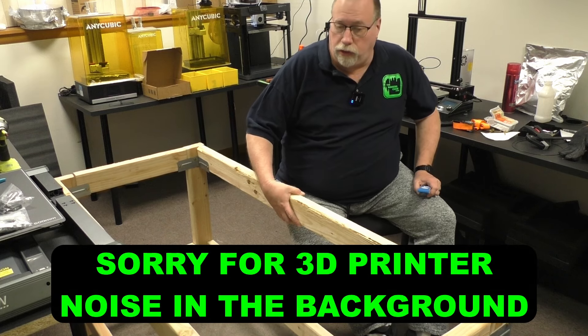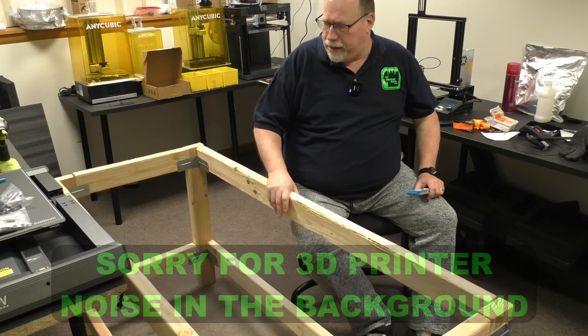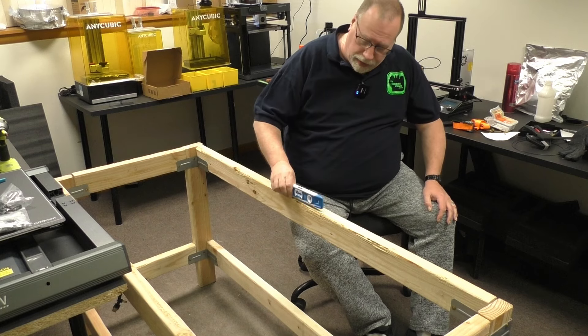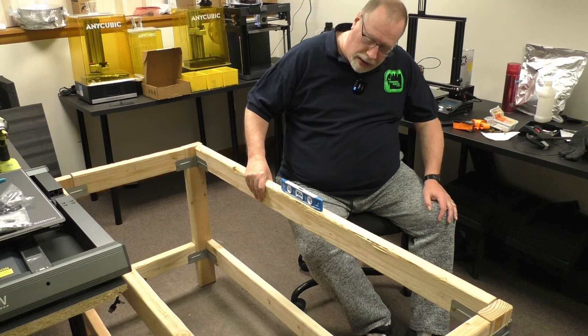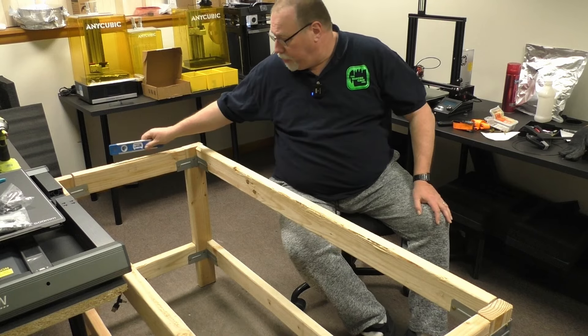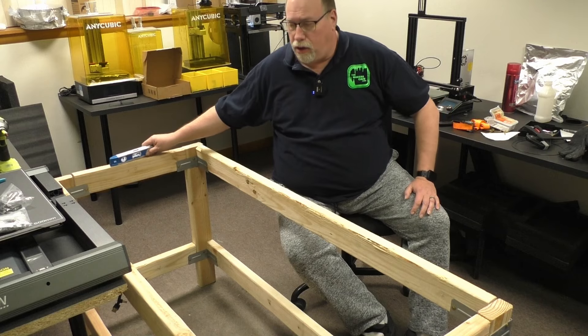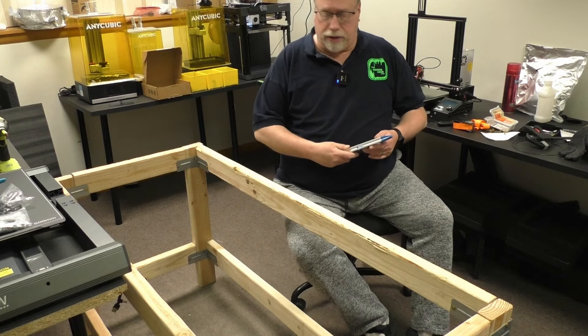Here it is all set up, and it's a little wobbly — I was surprised about that. I expected some wobble, but not like this. So I got a level, and believe it or not, it's right on. I think there must be a bulge in the floor. So I'm going to go ahead and put this tabletop on here and see how it goes.